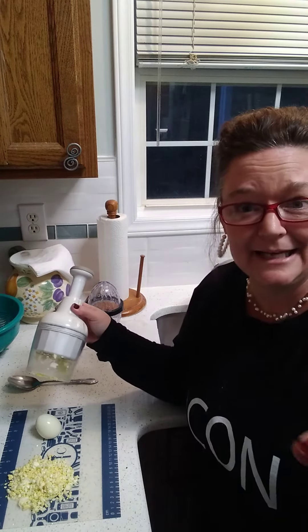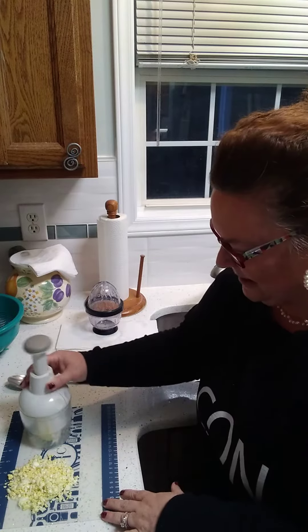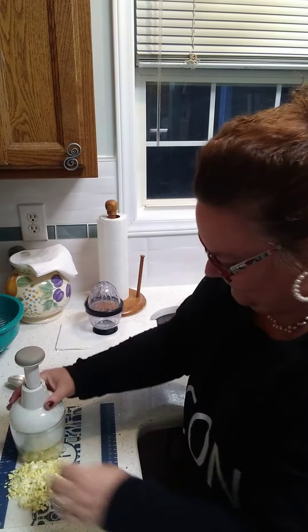It does great with onions, so for those of you who get that teary thing like I do — I can't even cut an onion — now I can come in and chop this one. All chopped up.